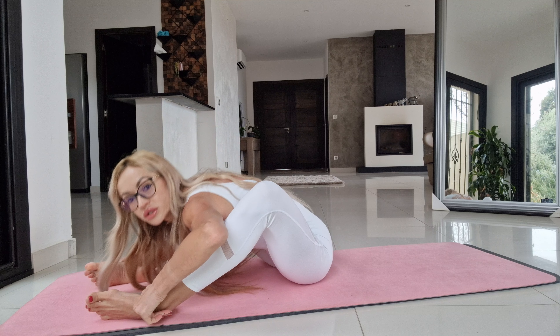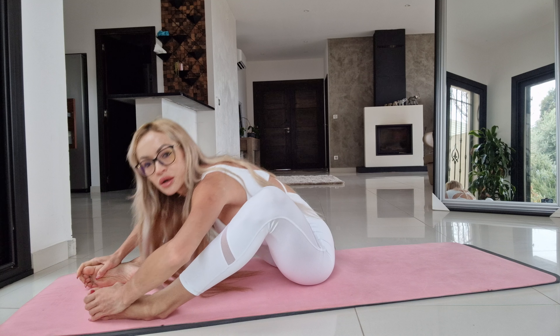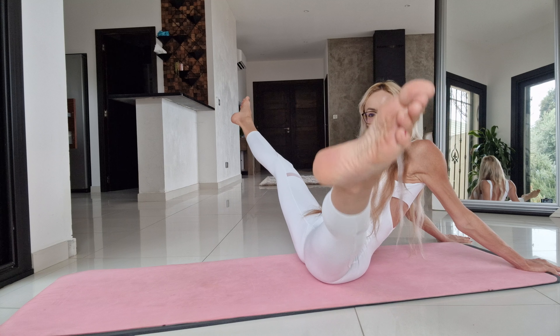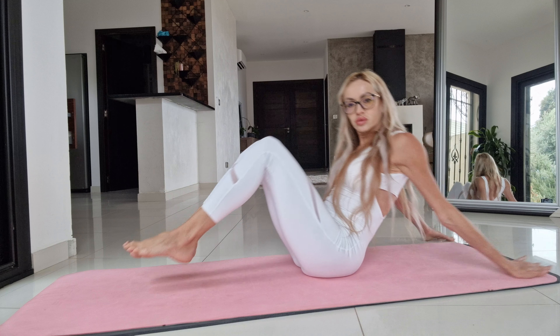Exhale, make your legs far away from each other and move your body forward. Exhale, make your hands far away to stretch your back and make your legs far away and stretch. Very good.